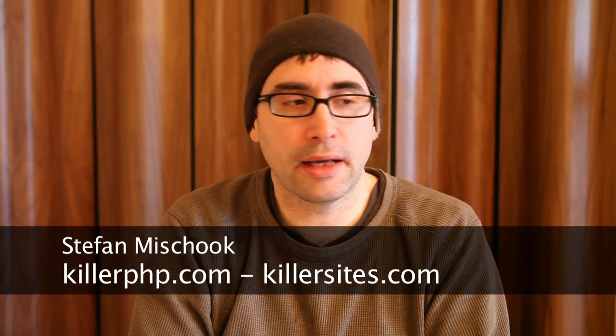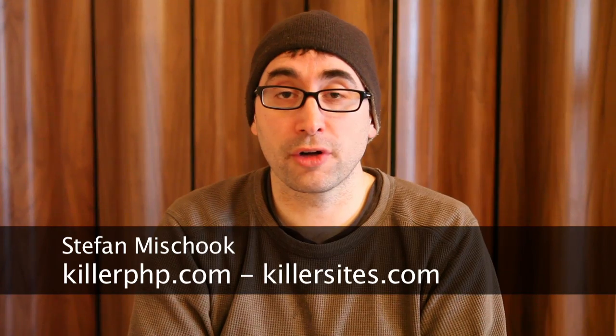And I can guarantee you that if there's that huge warning message — 'this site isn't secure' — your sales are going to be affected in a negative manner. There you go, that's my little video tip for today. We'll talk soon. Ciao.